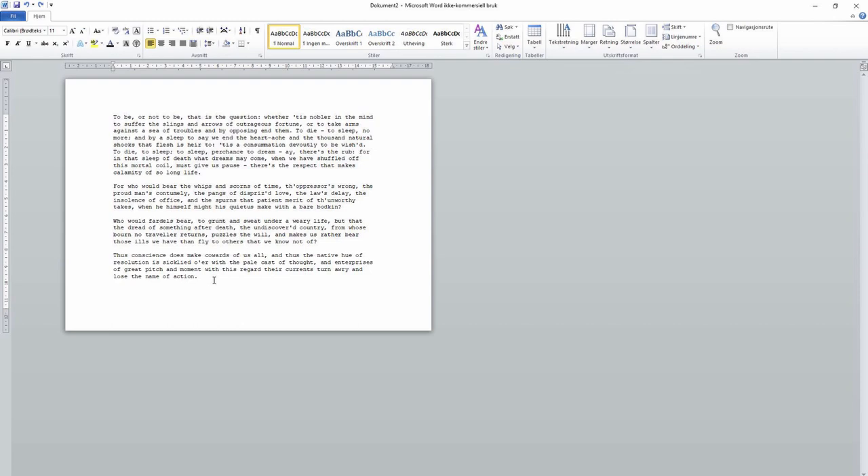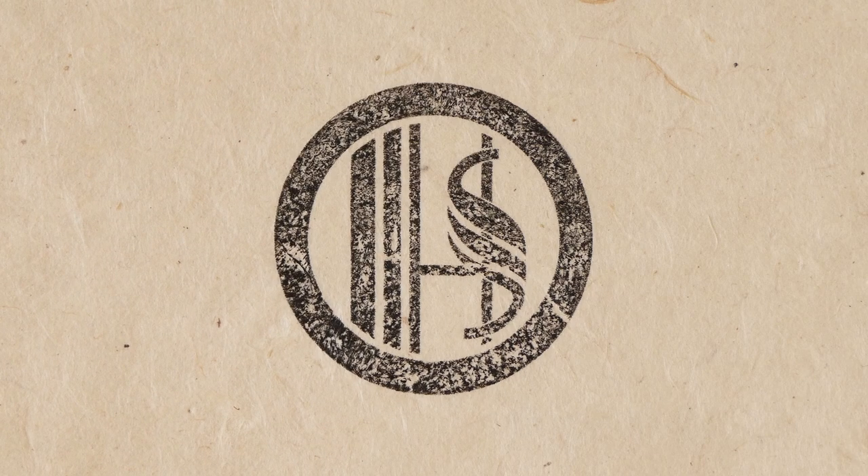I hope you enjoyed watching this little tutorial on how to lay out text for typewriting on your computer. If you found this useful, please like, share, comment, and subscribe. If you have any questions, leave them in the comments. Join me on Patreon if you want to support my channel. Thank you very much for watching — goodbye for now, bye bye.